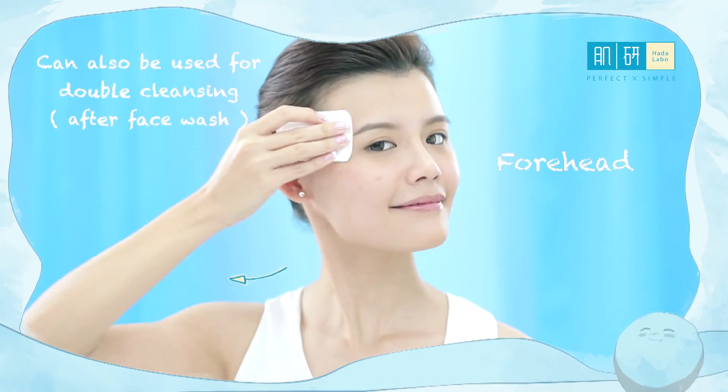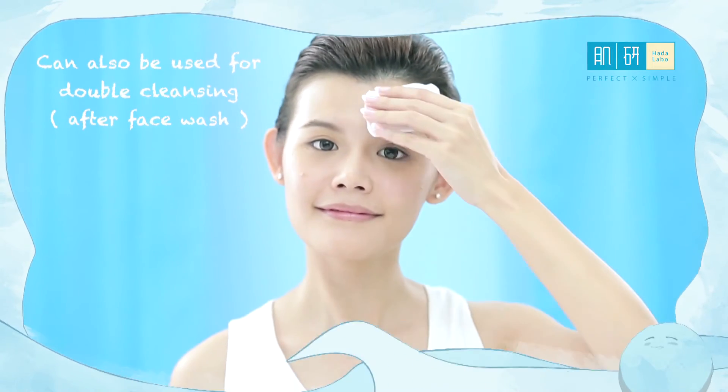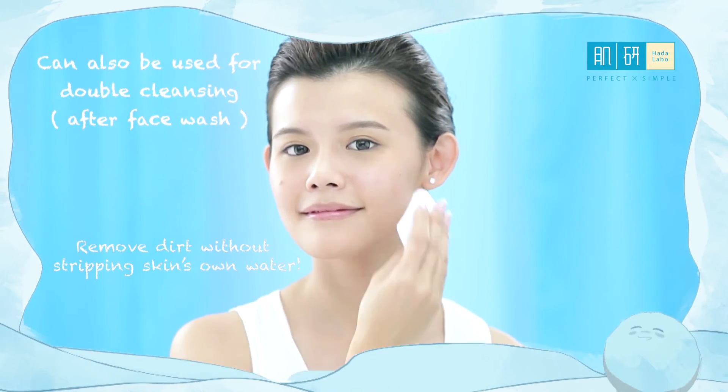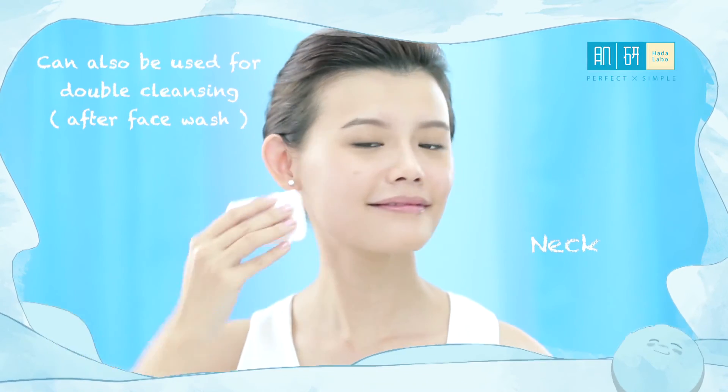Then move to the forehead. The hydrating ingredients also serve as glue on the cotton pad to effectively remove dead remnants without stripping the skin's own water. And move to the chin and neck areas.